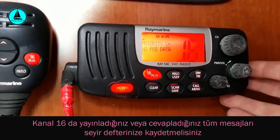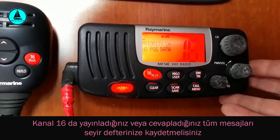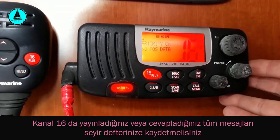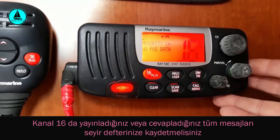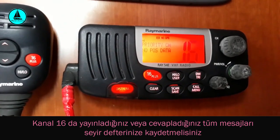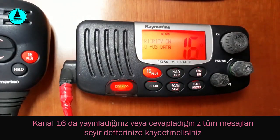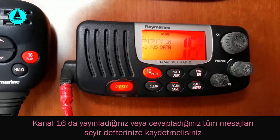16. kanalın ikinci özelliği acil çağrı kanalı olarak kullanılması. Yani denizde yardıma ihtiyacı olan tekneler ve gemiler bu yardım isteklerini 16. kanaldan bildiriyorlar. Şimdi bu 16. kanaldan yardım istekleri nasıl bildirilir? Biz bir yardım isteğini nasıl bildiririz? Veya başkasının yardım çağrısına nasıl cevap veririz? Bunun üzerine biraz konuşalım.